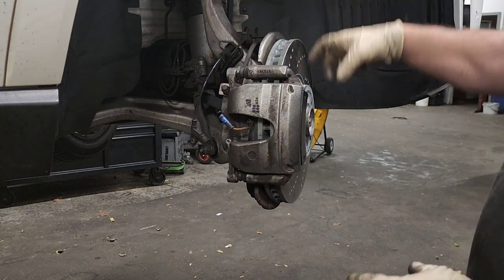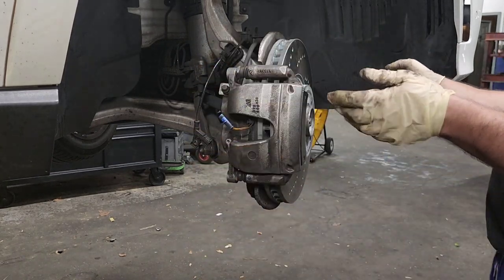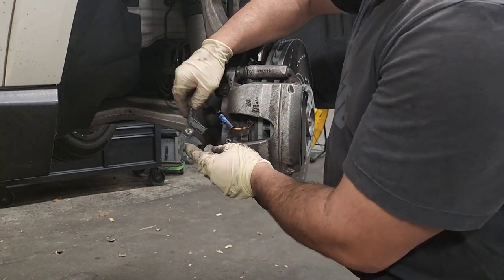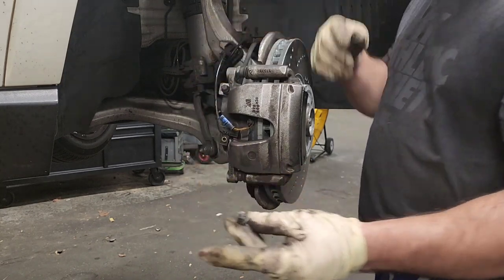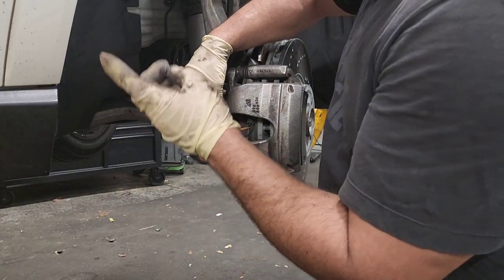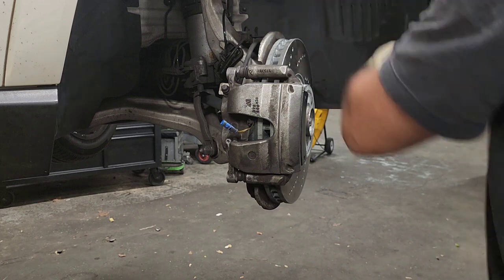The left side doesn't have the sensor, so the right side has more complication. First thing, of course, you take the wheel out. I would advise you to twist the suspension to the left side in this case so you have more space to work. You have this plastic plug right there, held by an inverted Torx E10. You need to take this out and then unplug the brake pad wear sensor right here, and leave it somewhere out of the way.